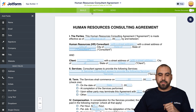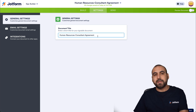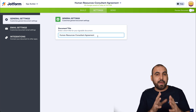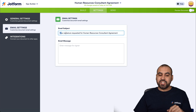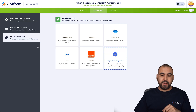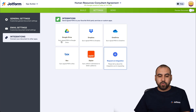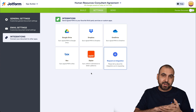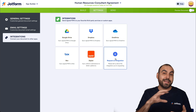Next, let's check the settings. You can change the document title, which is grabbed from the uploaded filename but can be edited. Under email settings, you can customize the email subject and message to personalize the signing invitation. There are also integrations available — you can send signed PDFs to third-party services like Google Drive, Dropbox, OneDrive, or Box, or use Zapier to connect to other services. You can also request a custom integration if needed.